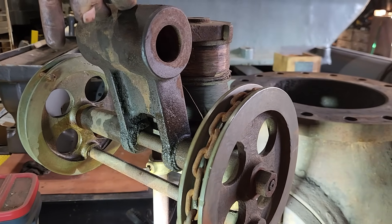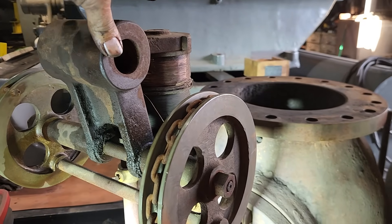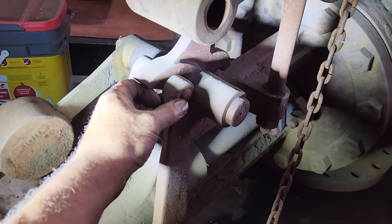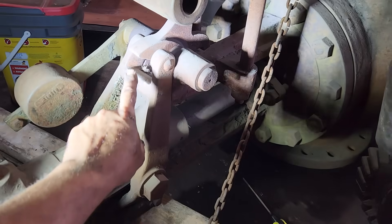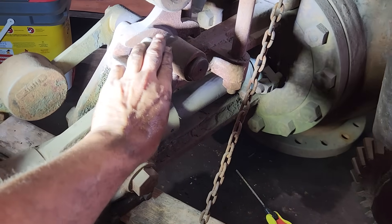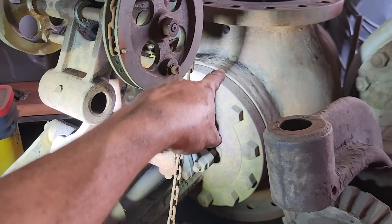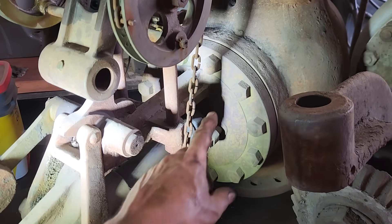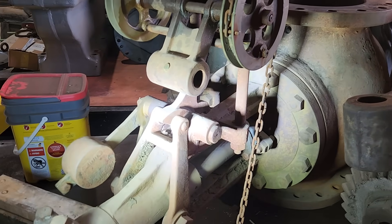But should something happen and it lose its power supply, then it falls and trips. And when it trips, it hits this, and when that trips, this arm will then move forward by steam pressure from inside. And when it moves forward, it will shut the valve, and that will stop steam going to the engine.